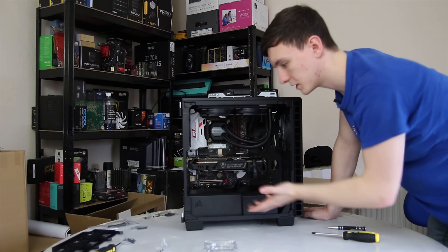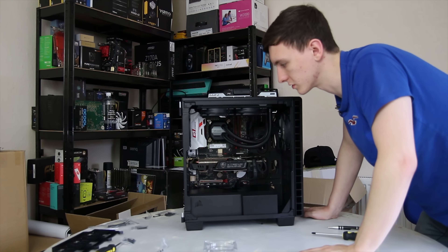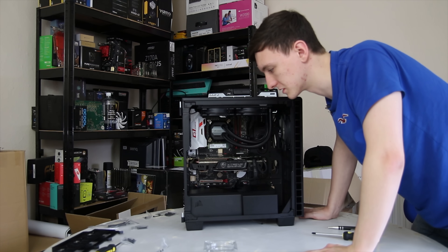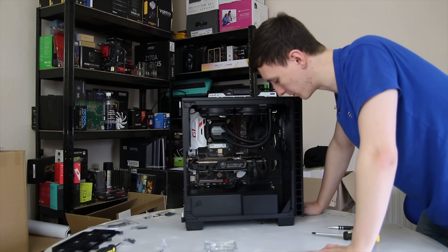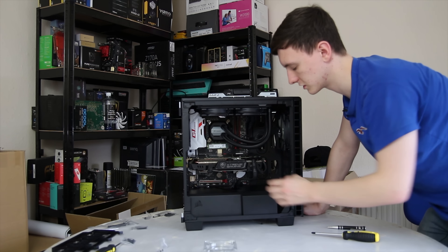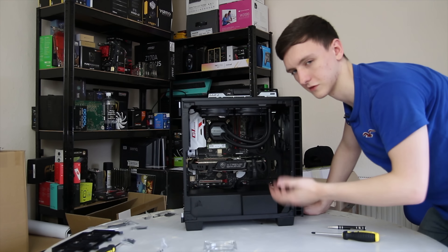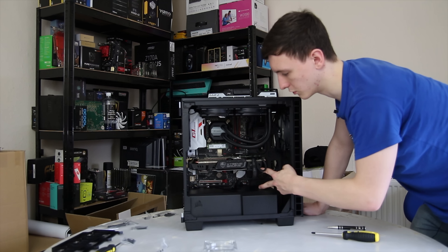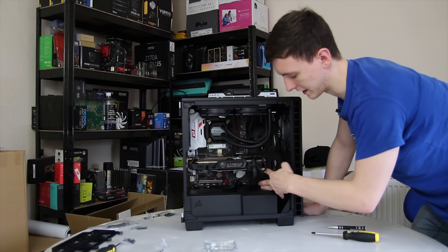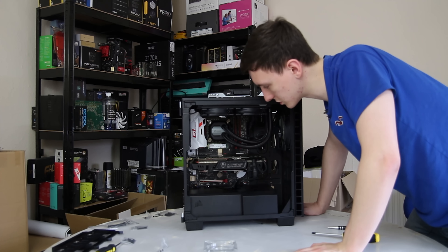That's pretty much the PC built. I'm going to do a little bit of cable management — basically just zip-tying the cables down so they're not bulging out at the back. The graphics card does sag a little bit, so if you're picking up a card like this you might want to look at getting a support bracket — Cooler Master does one that holds the back of the card up — but otherwise that's pretty much it.